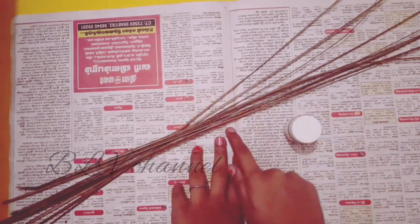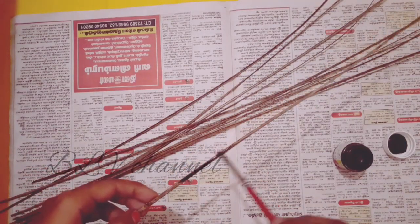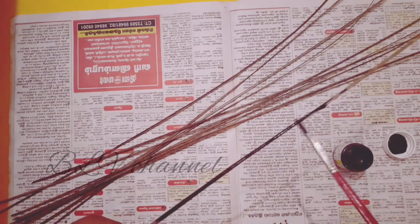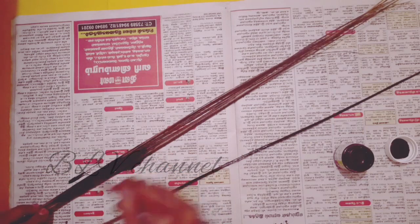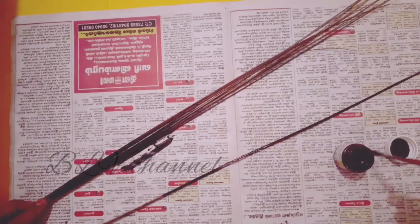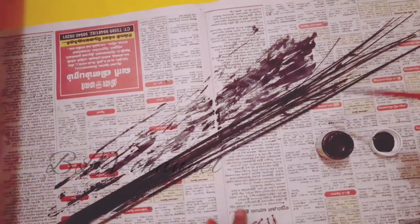We are going to paint them with black acrylic paint. I use fabric colors and a paint brush. Now I paint the brush. I will paint all the broomsticks using a broad brush to save time.